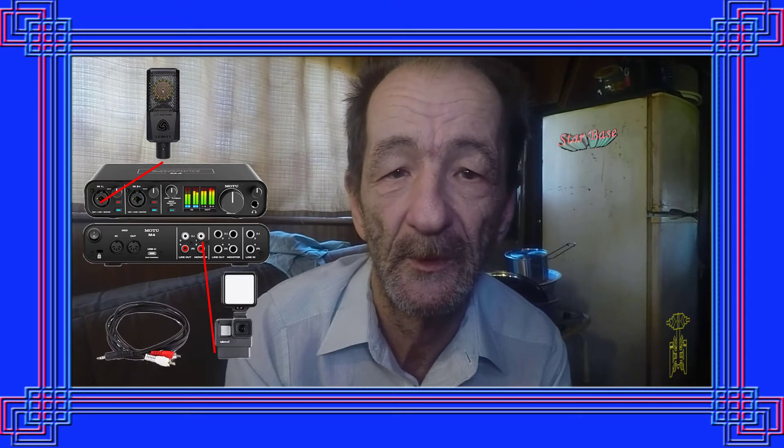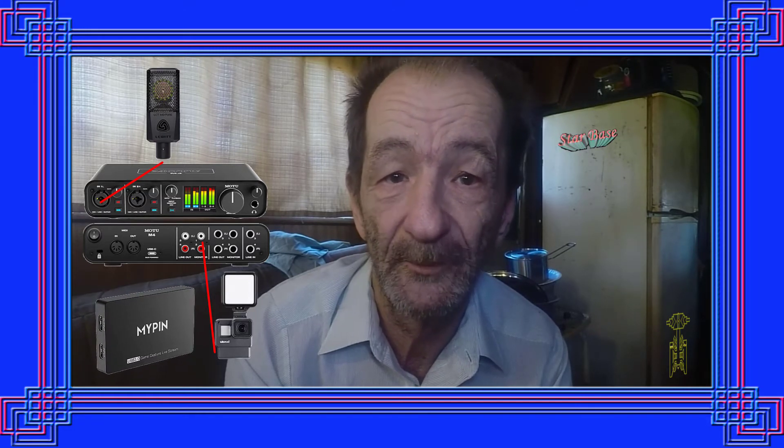I'm using the Ulanzi VL49 for my light source. I have an HDMI cable hooked to the GoPro and it's going into the Mpen video capture card, and that's how I'm capturing this video — presently using the software that came with my Mpen. This is the audio quality and video quality that you would get with this combination. Thank you for watching.